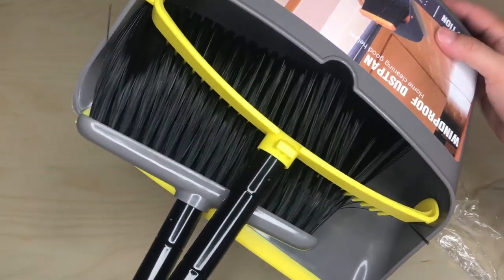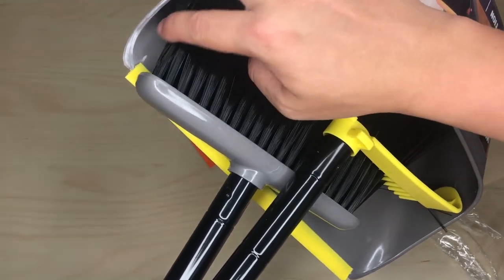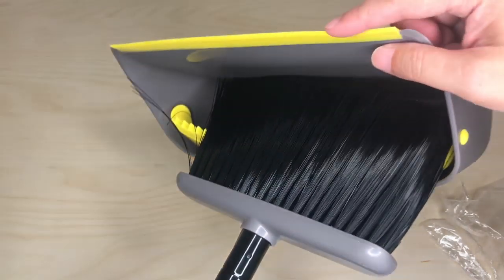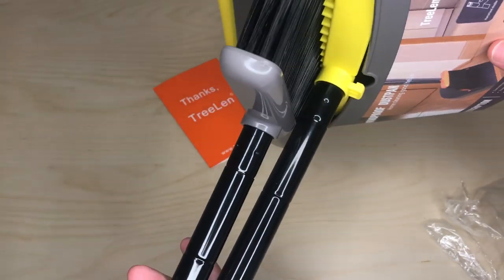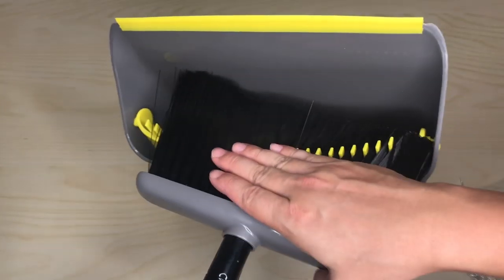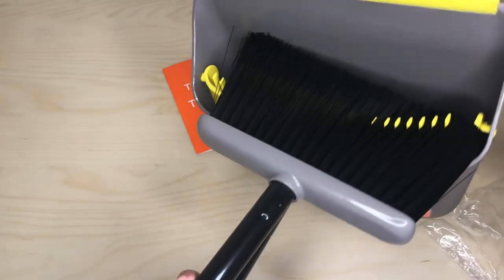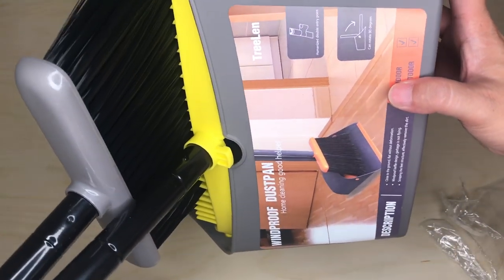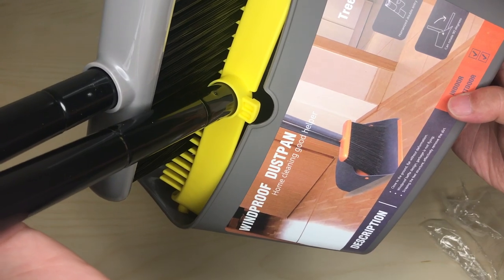The bucket is a soft plastic which is good so it can flex, but it's also a very nice textured hard plastic. The dustpan has a nice soft rubber edge and it tilts. When you need to remove hair from the bristles, you just brush against this comb and yank it back — it pulls everything out. It's a very good design.